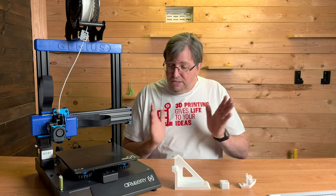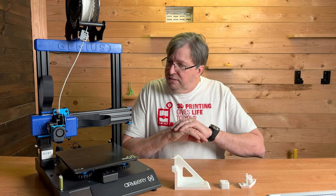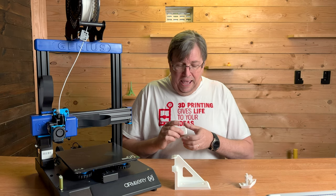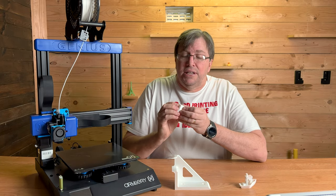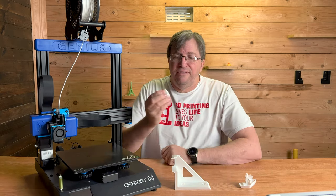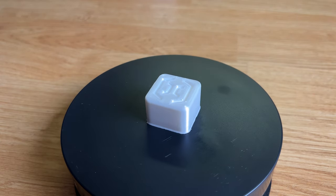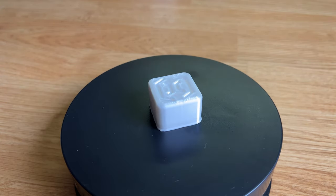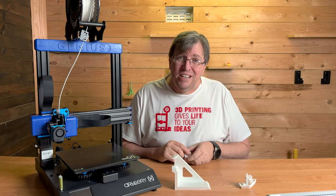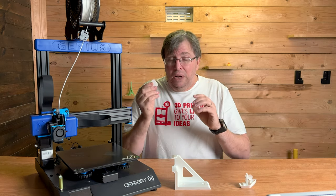Let's get to the prints. I took it out of the box, assembled it, leveled the bed, and did my first print. It did the auto-leveling and this cube — the test print on the USB drive — came out gorgeous. I'll put it on my rotary here: it is a beautiful, clean print. It was fast too — I was so surprised at how well and how quickly it printed.